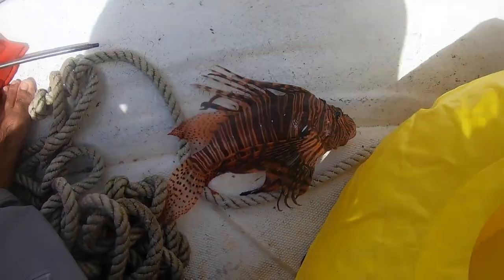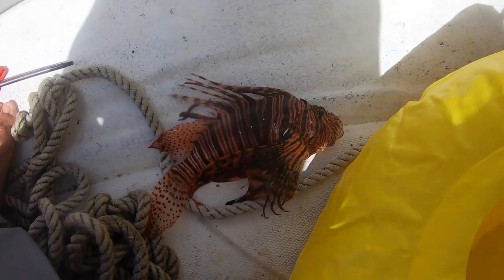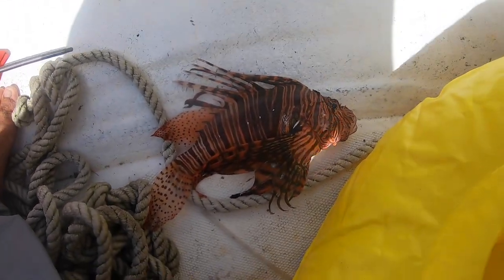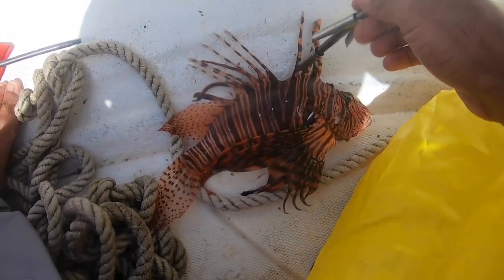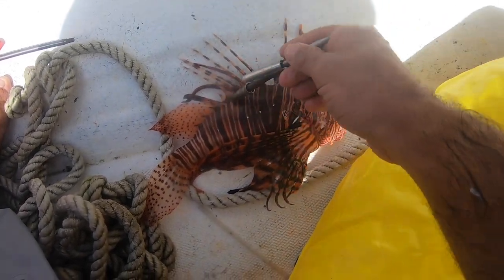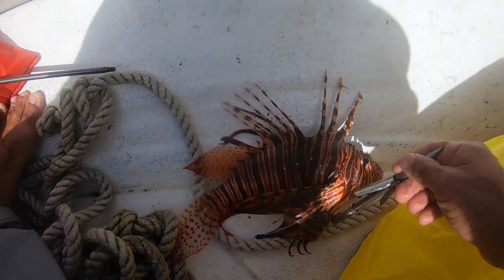He was chilling in that cave. As I have mentioned in previous videos, lionfish are very venomous and are an invasive species here in the Caribbean. So I'm going to take this guy back to the boat, kill him, and cut off his venomous spines. And once we get these spines off, he will make for a delicious dinner.